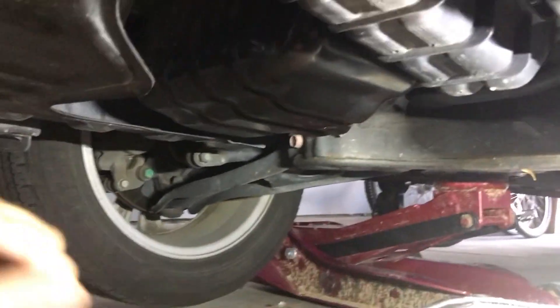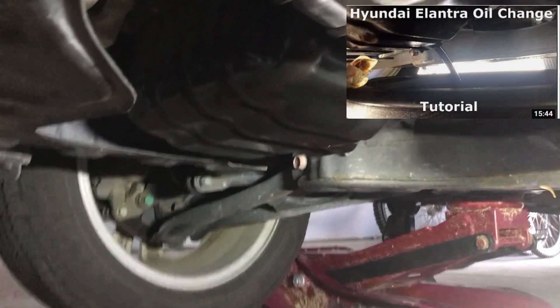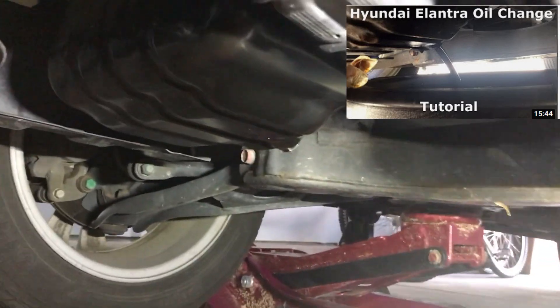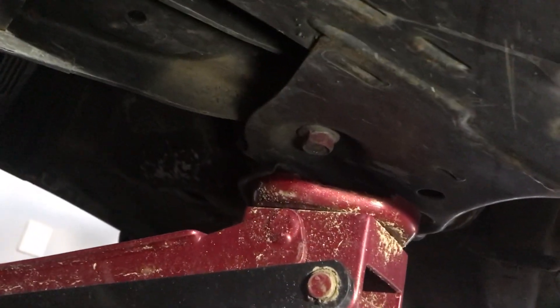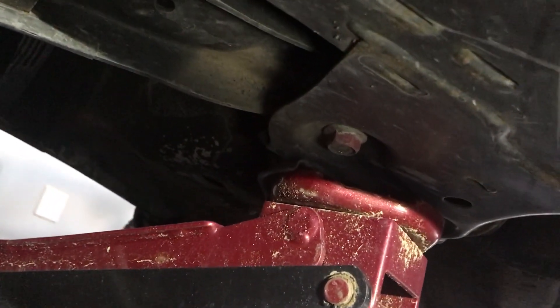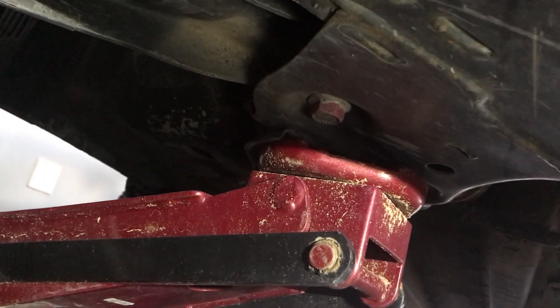I'm working on changing the oil here — I've got a video linked in the top right if you want to check out how I did it without jack stands. There's the oil pan right there. You can see here's this large frame behind where it looks like the transmission, and back here you can see where I got that supporting point where I jacked up the car.